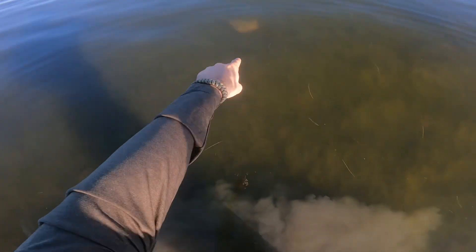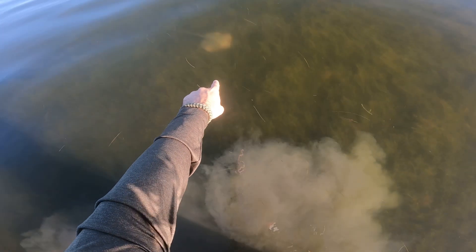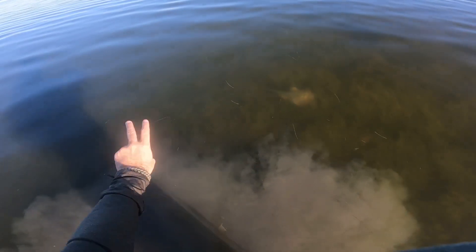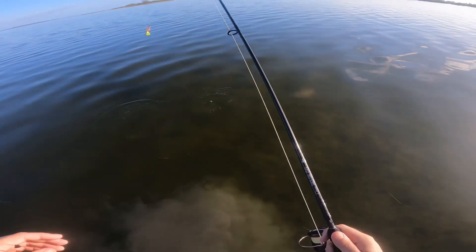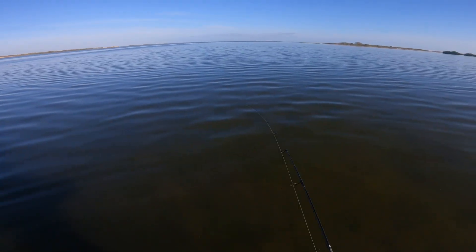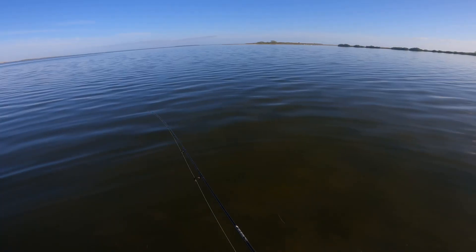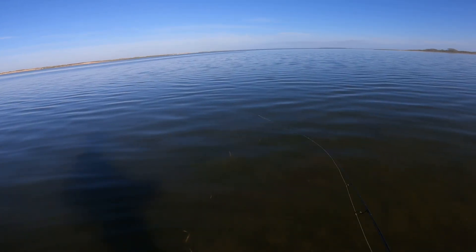When you're wade fishing, be careful — see how stingrays just lay down and try to hide? Make sure you shuffle your feet and be super careful. I've been throwing this little lure around for about five minutes and haven't caught anything yet. I'm probably going to switch colors to something more natural, because I don't think that chartreuse tail is the move right now.